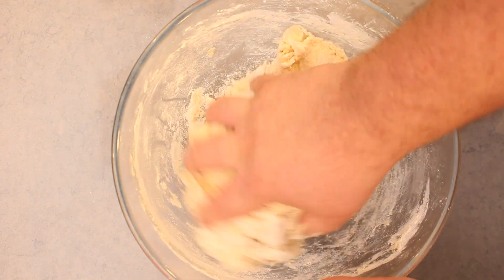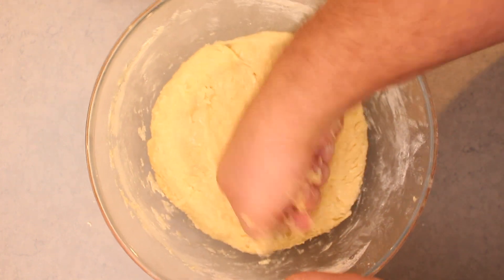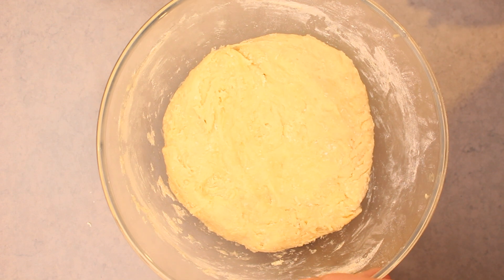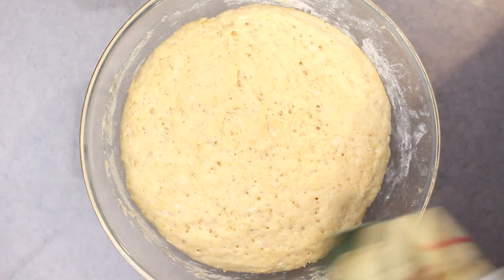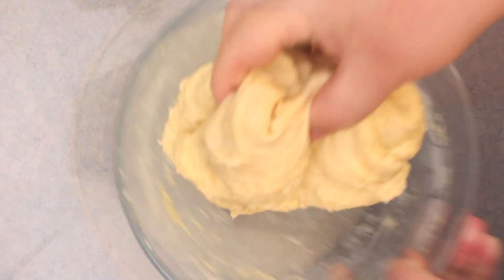Towards the end, it's best to use clean hands to bring everything together. Now place a damp cloth over the top of the bowl and leave it in a warm place for 1½ to 2 hours to rise — it will almost triple in volume. When the time is up, take away the towel, punch it right in the middle, and then gently mix again with your hands for 20 seconds.